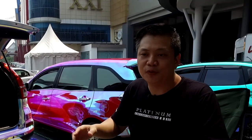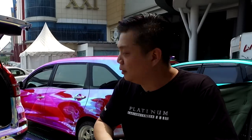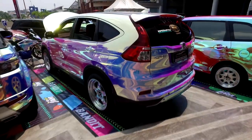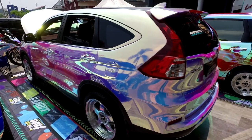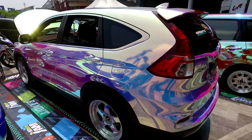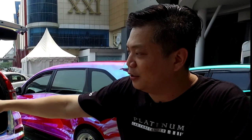Kita berdua pun cocok. Warna asli mobilnya — oh ini lebih ke biru. Warna ini sebenarnya biru, tapi kalau kita lihat sudut tertentu ada oranye dan ungunya. Jadi ini warna memang sesuai namanya lah, mystic chrome.